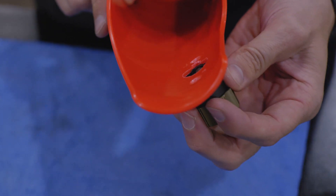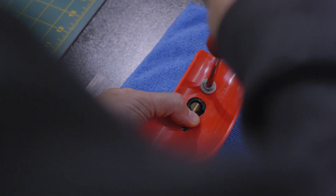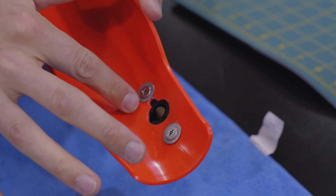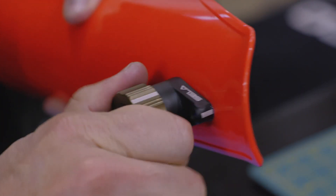Before fully tightening the screws, check once again that the lip on the backside of the mechanism is properly seated. Then tighten the screws until they, along with the countersunk washers, are firmly in place and flush with the backside of the fork guard. Before reinstalling the fork guard on your bike, check to make sure that the CELA mechanism operates freely and retracts fully.